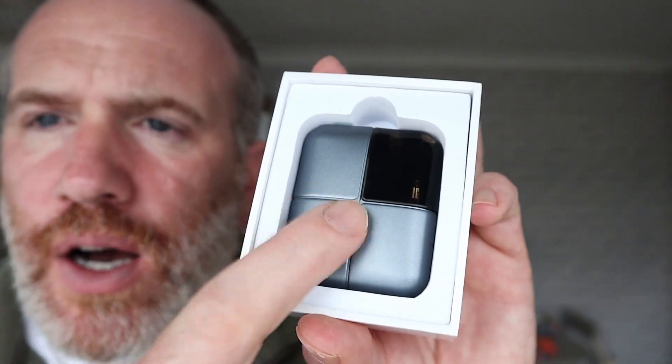This is the device — look at that, different. I like things when they're a bit different. This is a solid, well-built device. It's a chunk of solid metal.